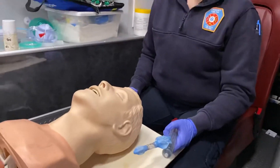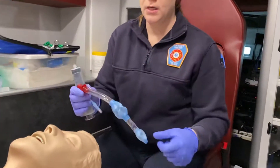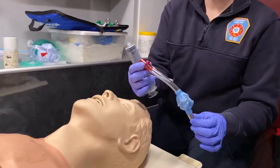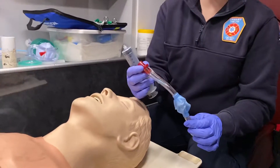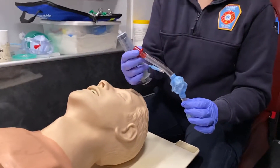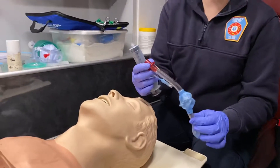Next we're going to go over the King Airway, another supraglottic airway device. These are color-coded as well, like the i-gels, and you're going to pick your color based on the patient's height. We typically use a number four, which is the red King Airway, and that is for our five to six foot person. There is a larger size for six foot and above, a smaller size for below five feet, and we also have some pediatric sizes.